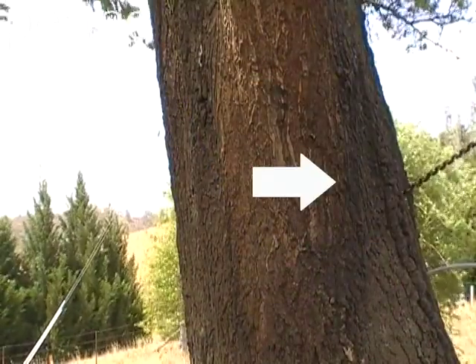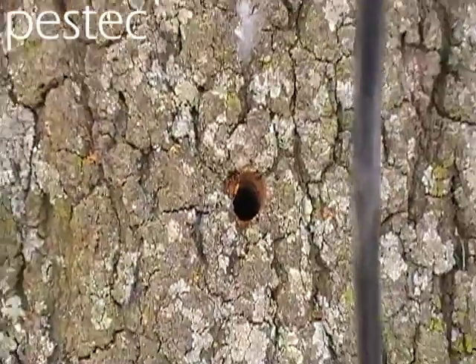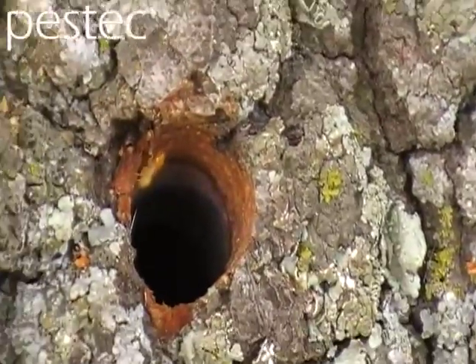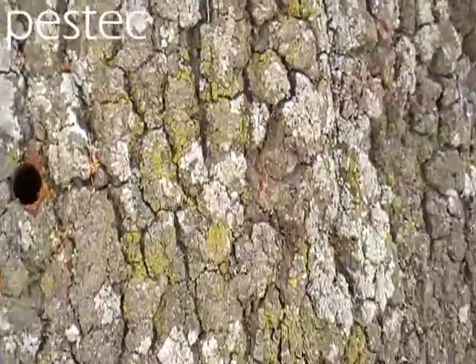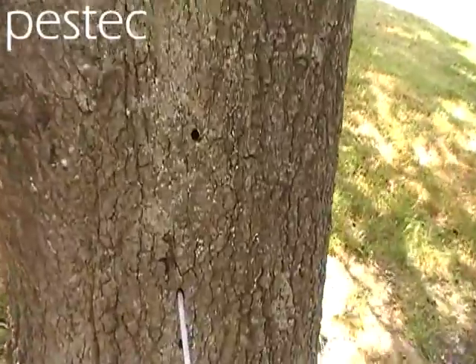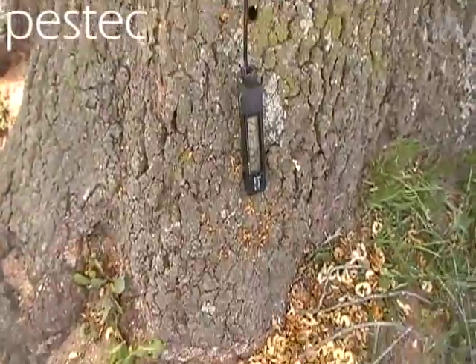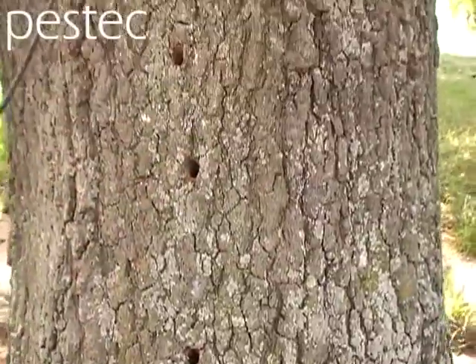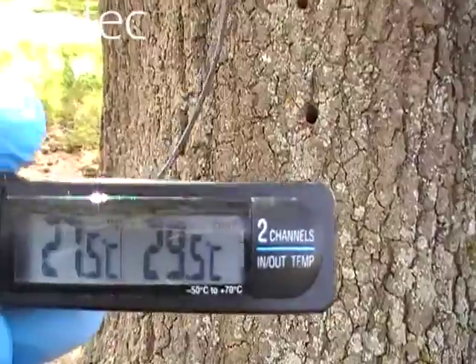We're drilling some holes into it — we're going to drill a series of holes, then we're going to use a temperature probe to take the internal temperature. See the termite walking around the opening of that hole — he's come from inside the tree. There's a termite colony in this tree; the only way we found that out was to actually drill a hole into it.